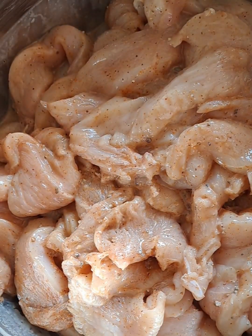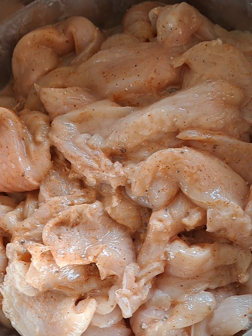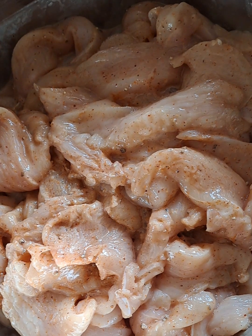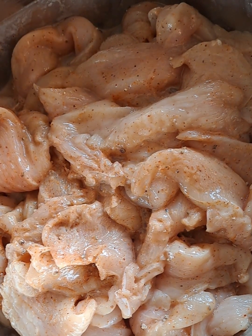Look at this — this chicken is well marinated. Now I am going to set this aside and allow it to rest while I get the rest of the stuff ready. The oil is warming up.